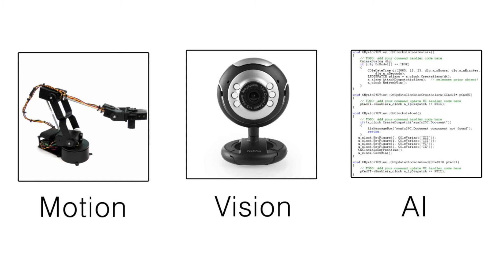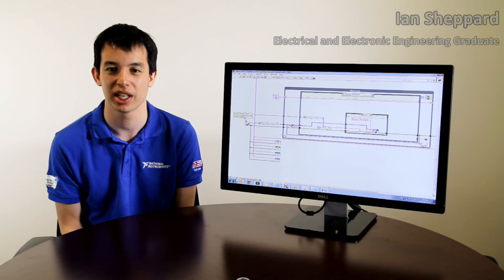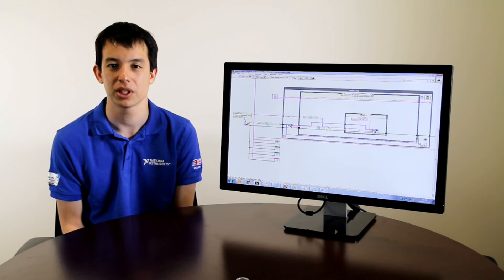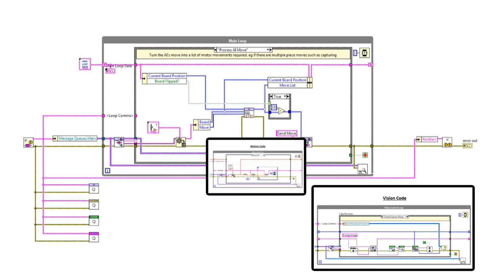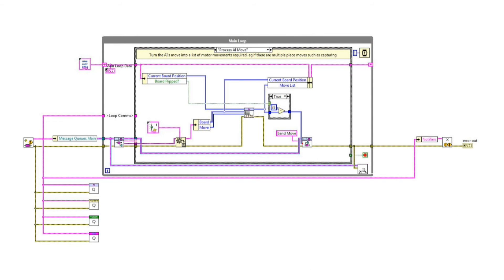In order to have a complete system, we needed to bring these three elements together. This required a stable software architecture. Using the MyRio programmed with LabVIEW as the centre point of our project meant that we could easily integrate the different parts of the system. We chose to use a standard software design pattern called the queued message handler, which sends messages between separate parallel loops. This allowed us to easily combine the different modules as they were completed and straightforward to add in any new features. Here you can see the top-level code running on the MyRio. The main loop handles the flow of the game, and when it needs to take a picture with the camera, perform a move with the arm, or communicate with the AI, it simply sends a message to the relevant modules through a queue. This architecture made it straightforward for each team member to work on different parts of the project, and then to integrate the whole system together.